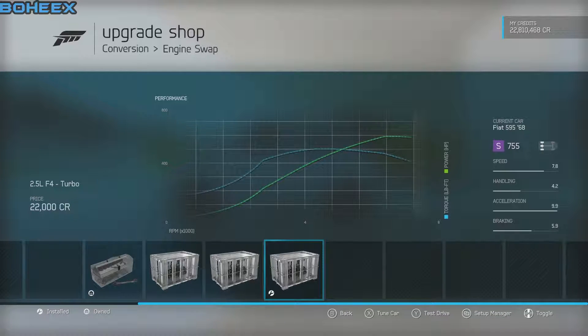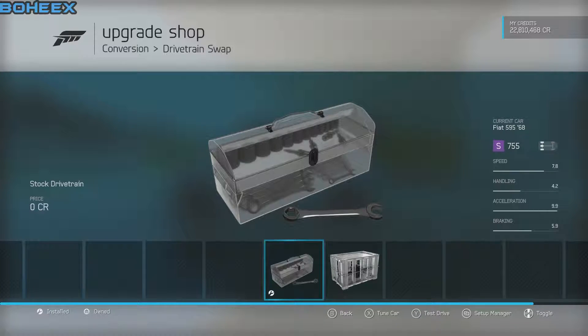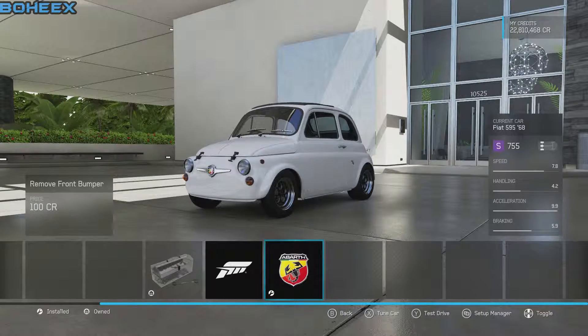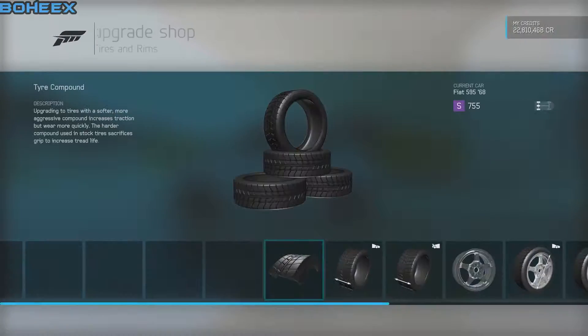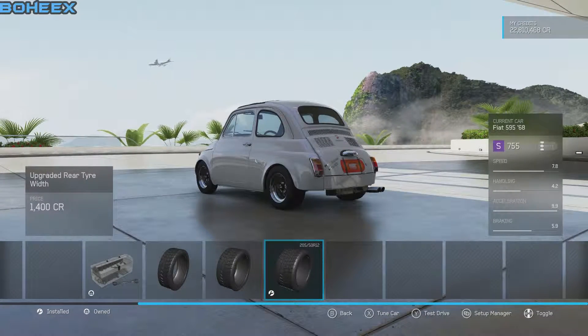You need a 2.5 litre F4 turbo, stock drivetrain, aero is up to you guys. Drag race tyres, standard fronts — 2.5, 5012 full on rears to make it a bit bigger.